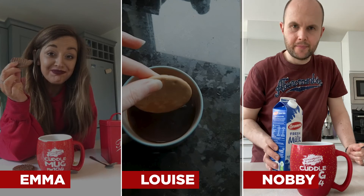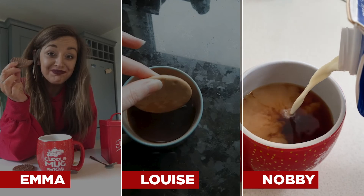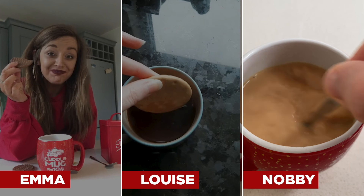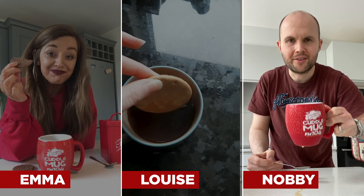Welcome back. Last two ingredients, let's have them. Teas — and are you ready? That should be the colour of your tea.